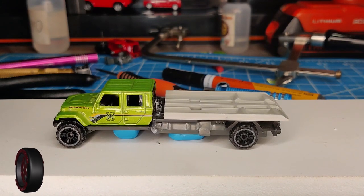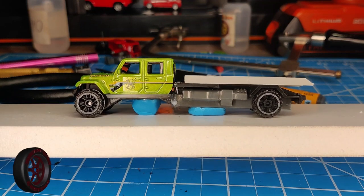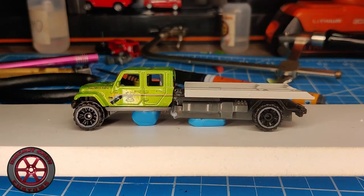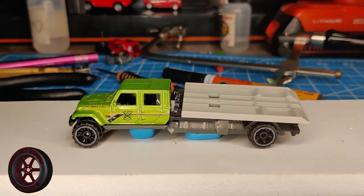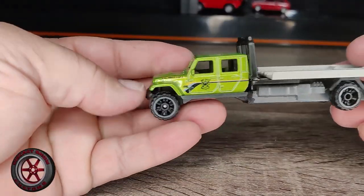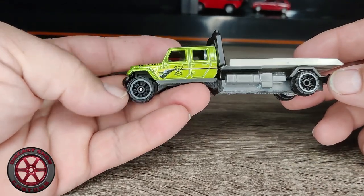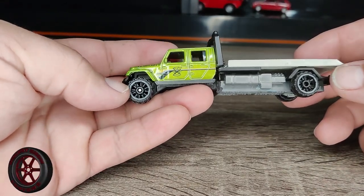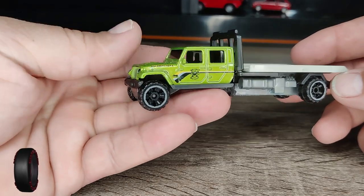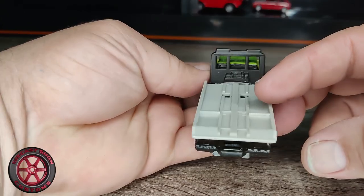I don't know if I have off-road rubber tires. If not, I'll have to put it together and I'll be back. I couldn't find any off-road rubber tires, so these are gonna have to do for the meantime. Check it out.